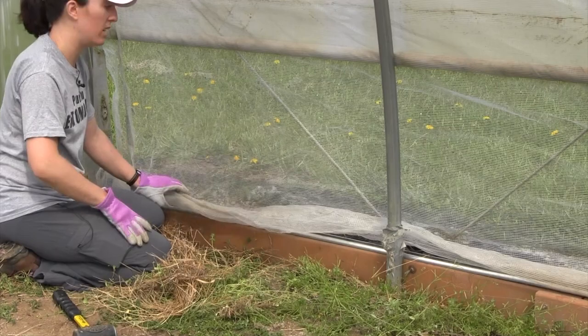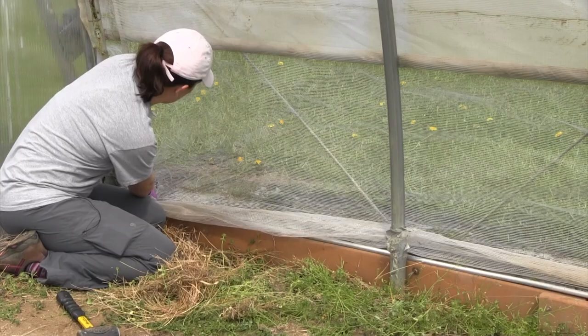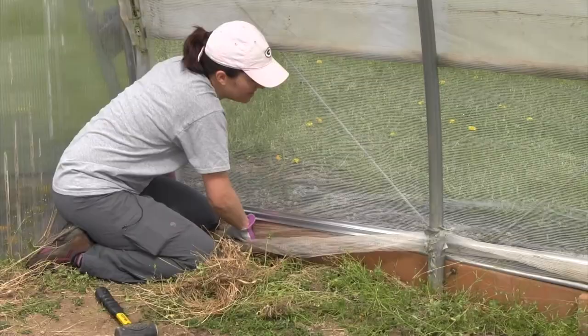If it's loose the wind will catch it and not move through the tunnel. We also want to make sure that we're leaving enough on the end so that we can go back outside and pull that screen around and secure it to the end walls. We're simply tucking the screen past the end wall and then we're going to use our tube lock base to clip it in.